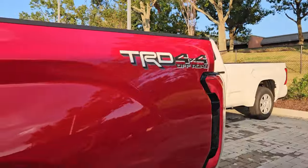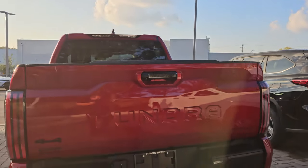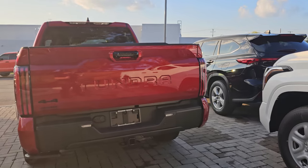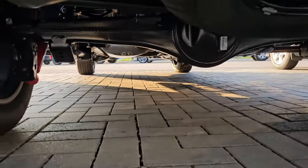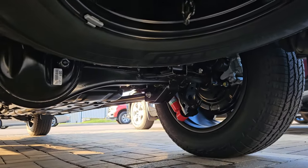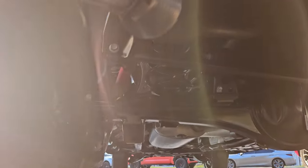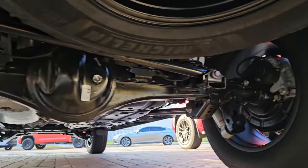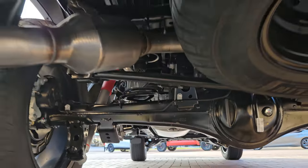Toyota also recommends that you don't go larger than a 285/65 R20 tire, or you could have rubbing issues. So keep it at 285/65 R20 to make sure you don't get any rub. We'll also show you the underside back here — you can pause or rewind the video for anything you want to take a closer look at.